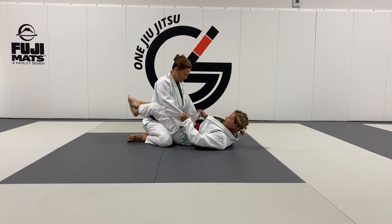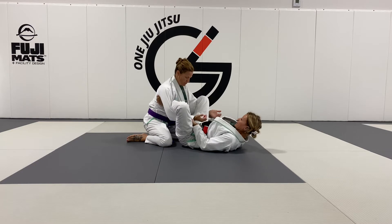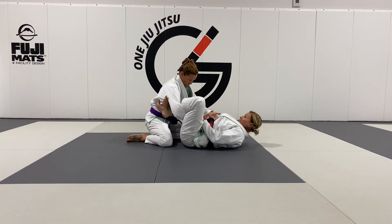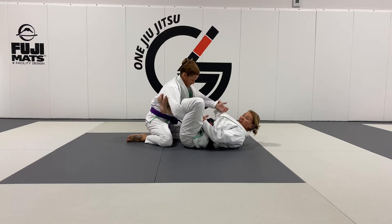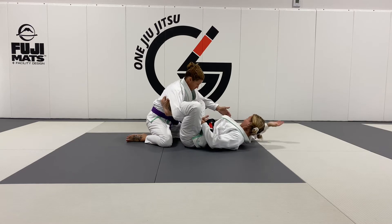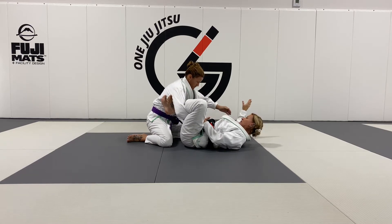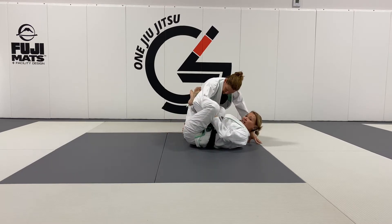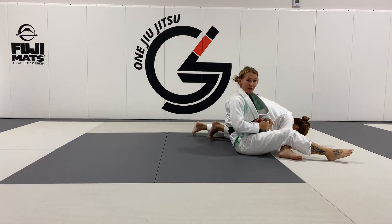Start out in our leg lasso position. I'm going to put both feet on the same side into what we technically call the armpit window. As I put my feet here, Annie thinks she can pass because I don't have anything blocking her on this side. I'm going to allow her to start to pass. As she does, I take the top of my hand to her far side leg and I'm going to spin all the way through, sitting up to my omoplata position.